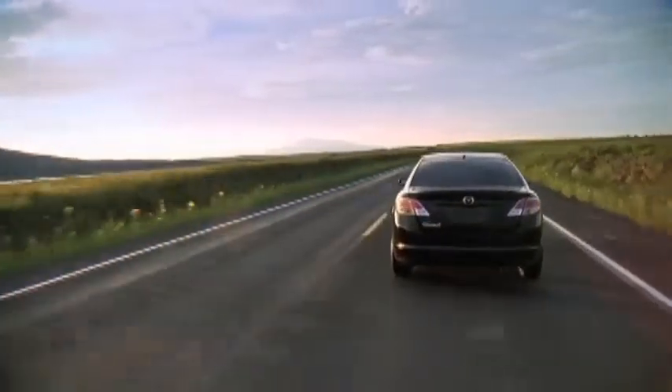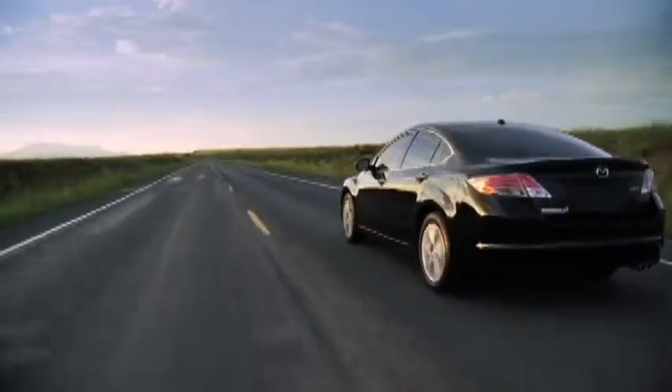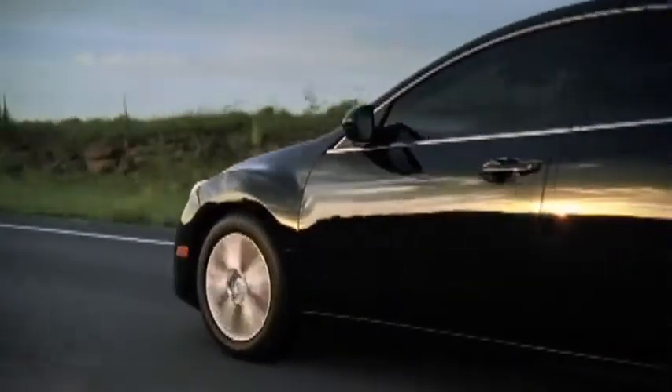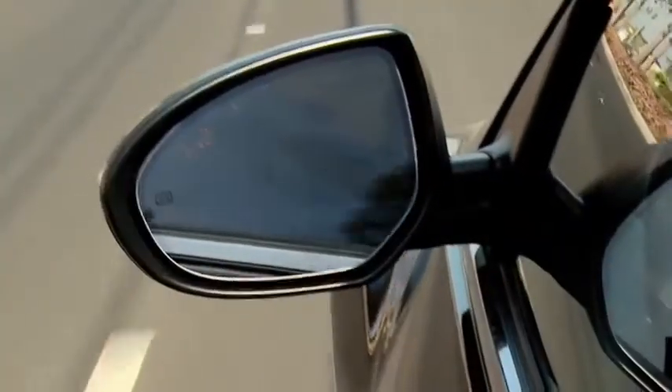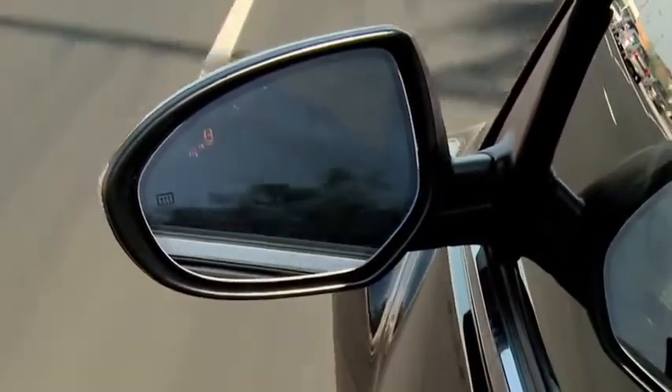If the blind spot monitoring system senses a vehicle in the detection area while the Mazda 6 is driven at a speed of about 20 miles per hour or more, the BSM warning light illuminates in the mirror on the side of the Mazda 6 where the rear oncoming vehicle is detected.